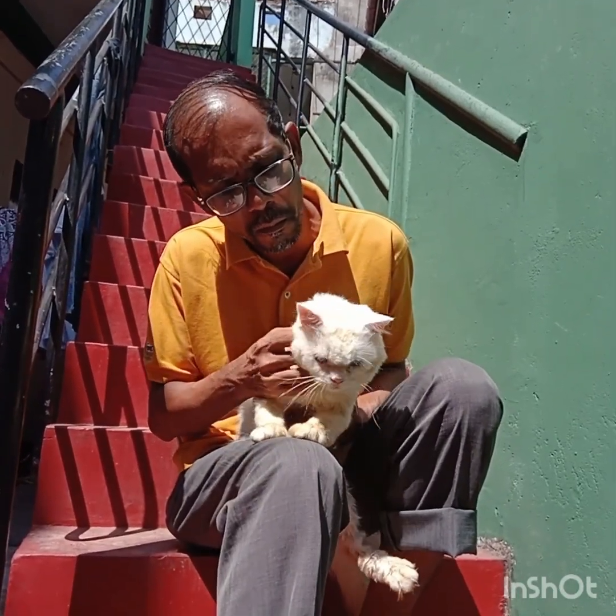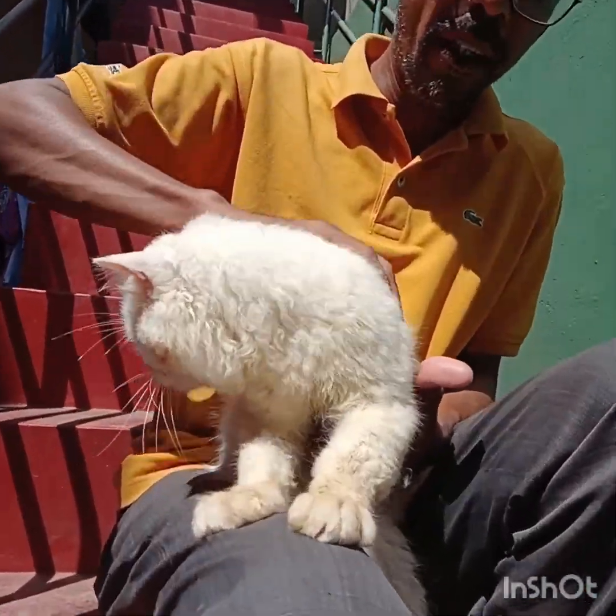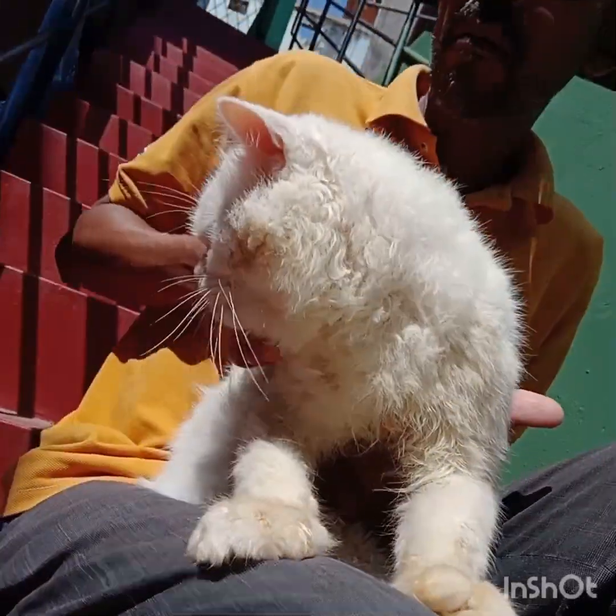Finny loves natural sunlight, so I take him out and make him warm and dry up further, so the fur gets even more vibrant and brighter.